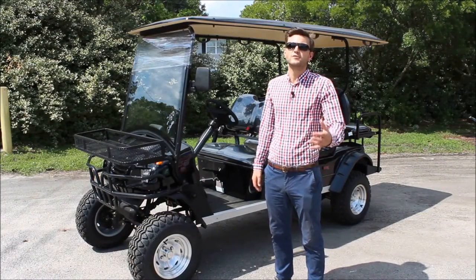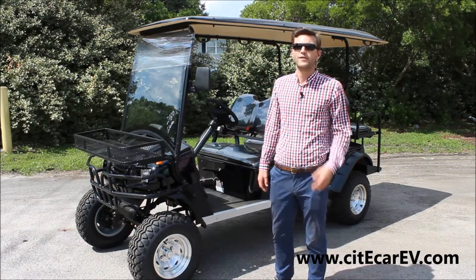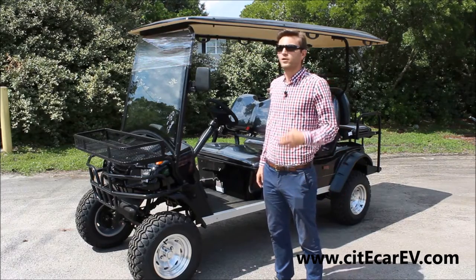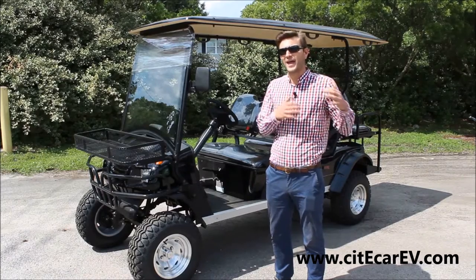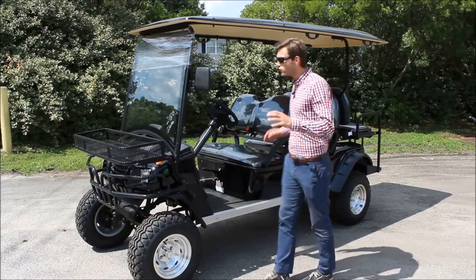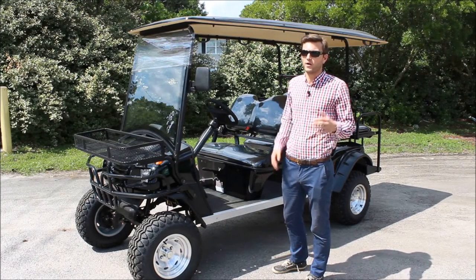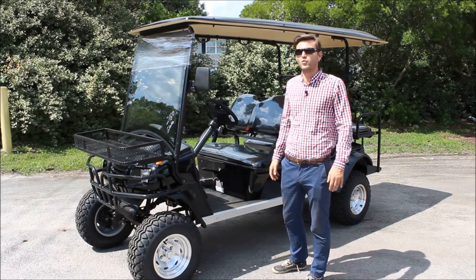One of the questions I get asked most often is: Jackson, what makes this vehicle different from your standard six-passenger street legal golf cart? The easy answer is that in this vehicle we've upgraded the motor to an AC five kilowatt brushless motor. That will allow you to get a top speed of up to 25 miles per hour and a range of up to 50 miles per charge. In addition, we've gone the extra steps to make sure it looks cool — from a gun rack to camo to a set of overhead lights, I can make this vehicle look exactly the way you want.